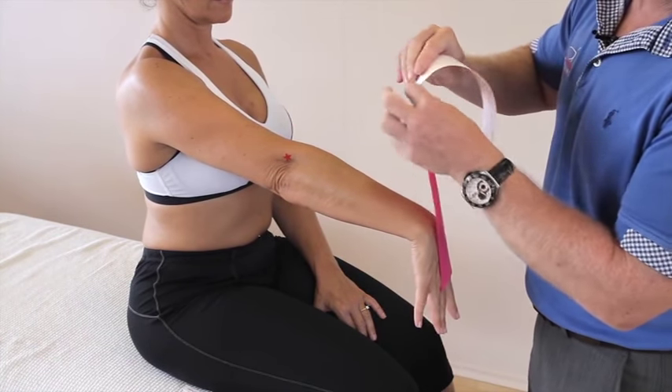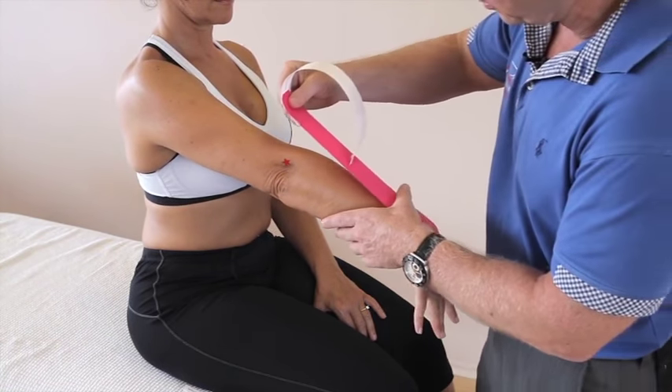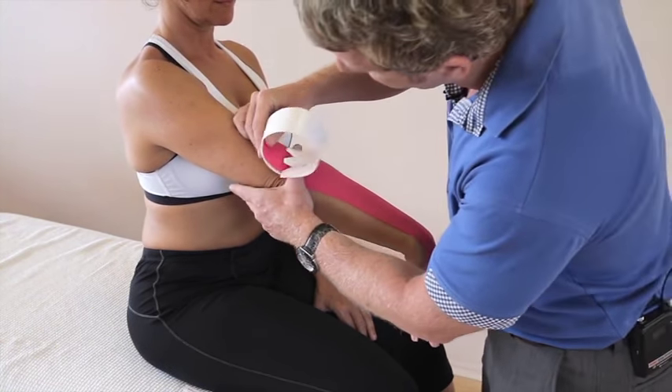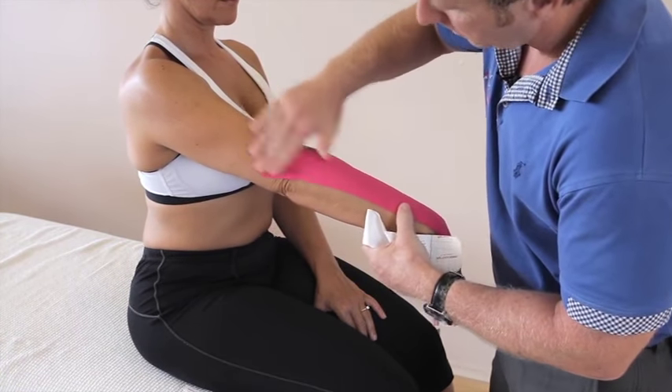Peel it back to the first square, then with just a little bit of stretch — about 10% — feed that on the extensors, and that should nicely cross the actual lateral epicondyle there.